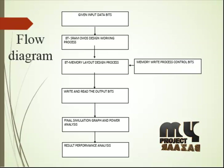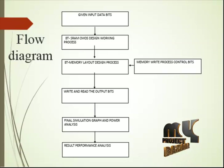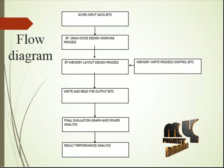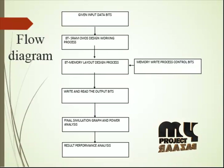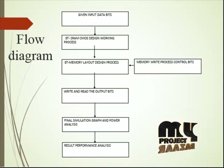In our process flow, we are given input data bits after we design the 8T-SRAM CMOS design working process. This working process uses the design for reading and writing input data bits. The design consists of PMOS and NMOS transistors. The design implements read control transistor logic to reduce VDD leakage power consumption. Threshold functions are used to verify the selection of input data bits and control the SRAM storage process.